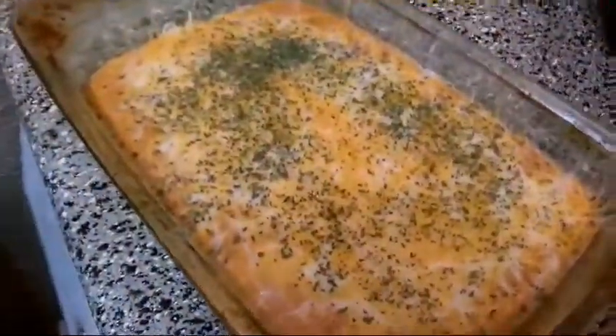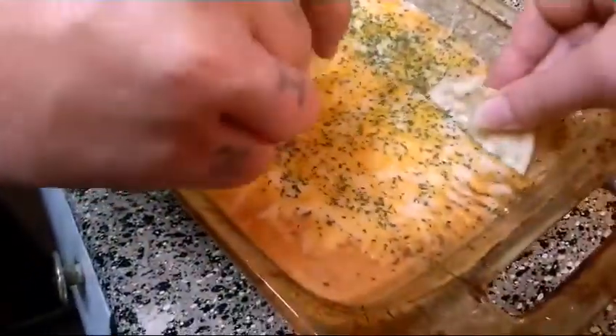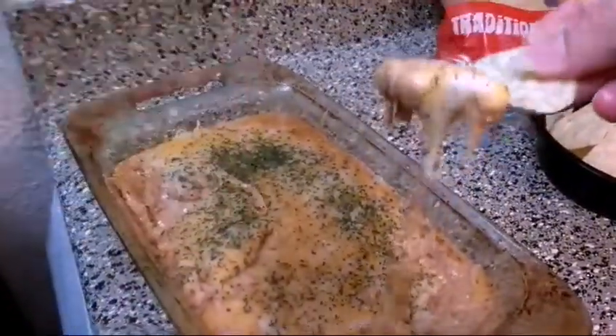That was nice and simple. Even though the oven crapped out on me, the stovetop worked excellent. Let's go ahead and take a dip, shall we? Come on folks, if that doesn't look good to you, we just can't be friends. Sorry, it's hot as hell, but oh my god, that is so good! Excuse me, I'm eating like a pig here.